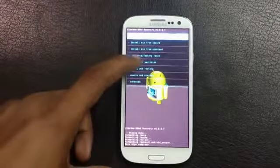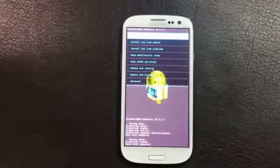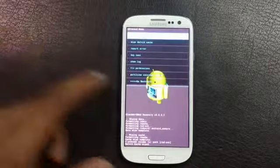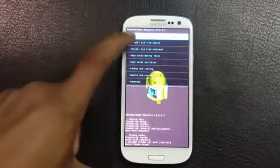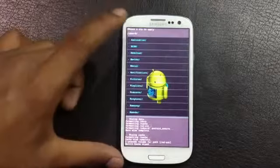First, find the wipe data factory reset option and delete all user data. Then find the wipe cache partition and wipe the cache. Then go to Advanced and wipe the Dalvik cache.